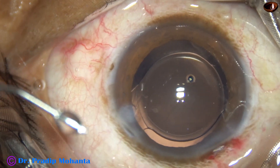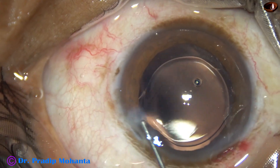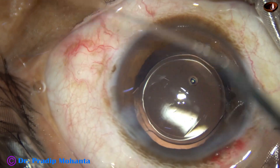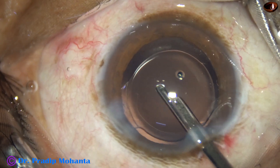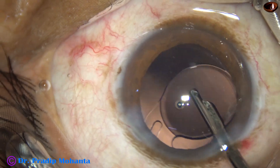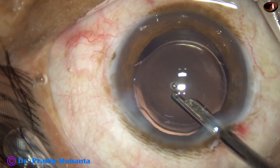The side port is closed by hydrating the corneal stroma with BSS. The main wound has been constructed in such a way that it does not require any hydration. Now this is the final lavage of the anterior chamber with BSS.